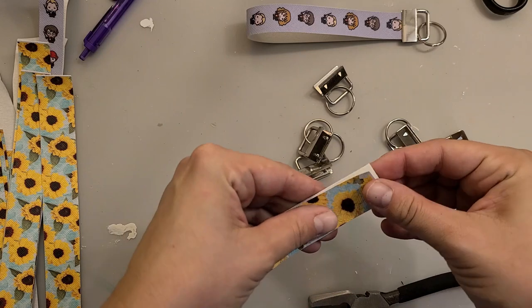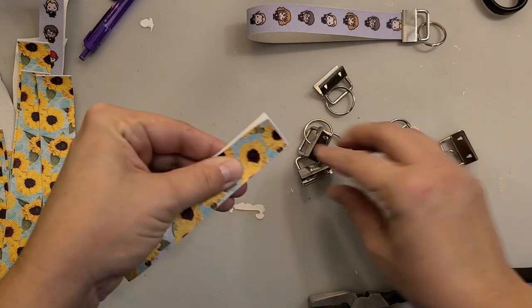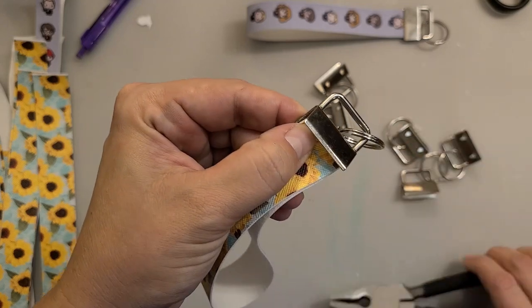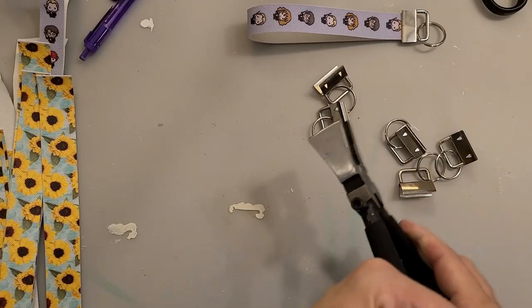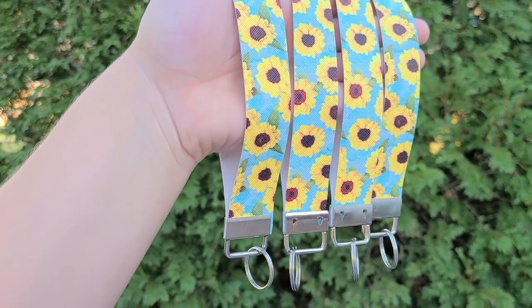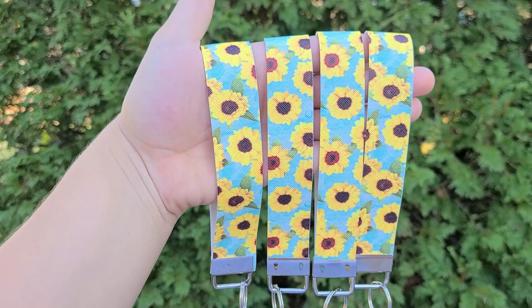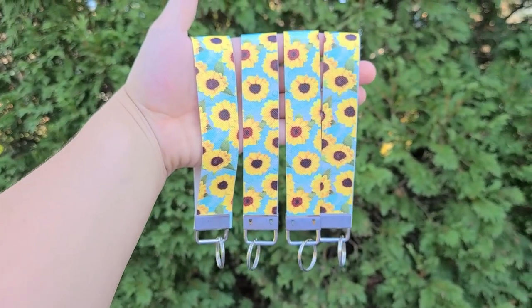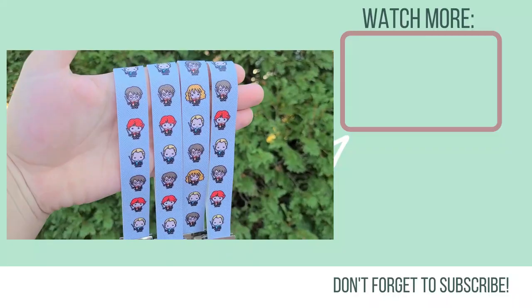It's super easy. Take your faux leather strip, fold it in half and then you need to slide it into the clip — this set came with this tool. It's a little hard to work with but you just got to pinch it closed and that's it. They're so easy to make and so cute to add to gifts or with orders or just have a low price point item to add in your shop.